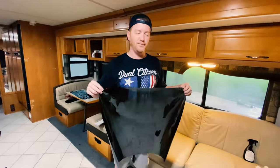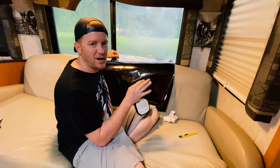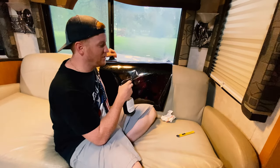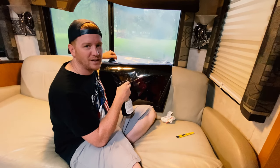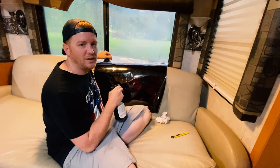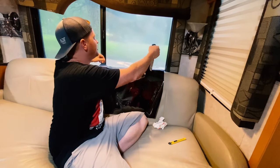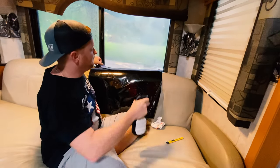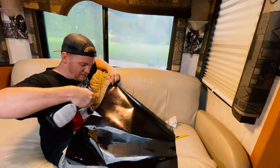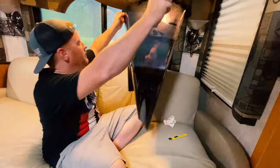Now we have our cut piece and it's ready to go on the inside. Just like on the outside, you want to clean the inside of your window — make sure it's spotless. I'm now going to lather it up with the same solution, and I'm also going to lather up the tint piece we just cut before putting it on, so we can move it around quite a bit since we'll likely need to trim. Let's get started — I'll stick it on there.